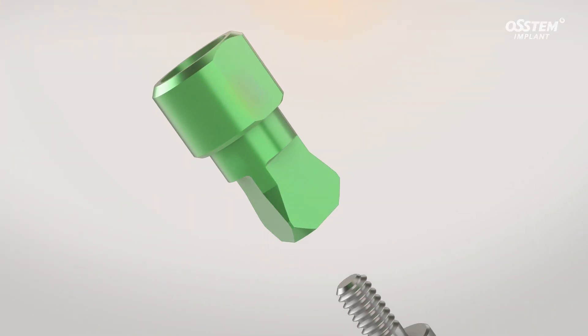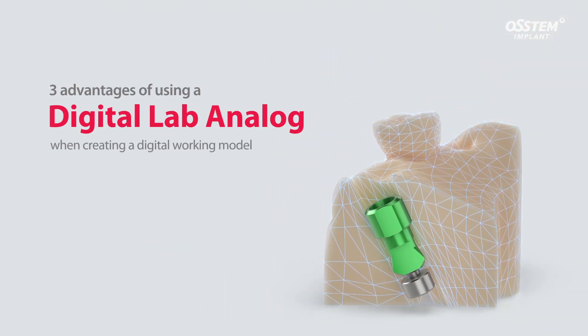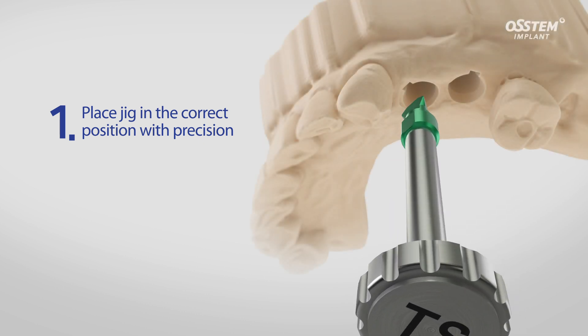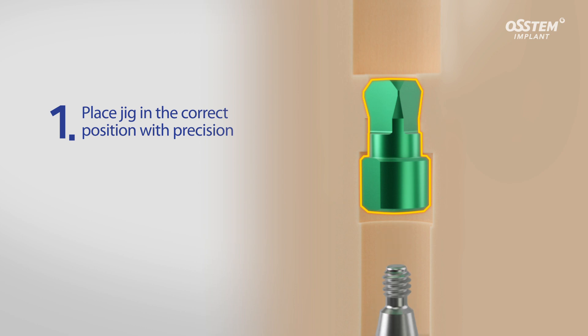Introducing the DigitalLab Analog, which offers three advantages when creating a digital working model. First, you can place the dedicated positioning jig in its correct position with great precision and in line with the direction of the hex.